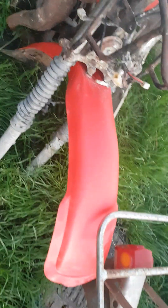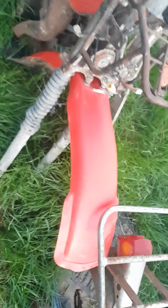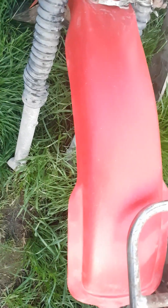And I did a good job of this fender, see — scraping it back. That used to be pink, now it's red.